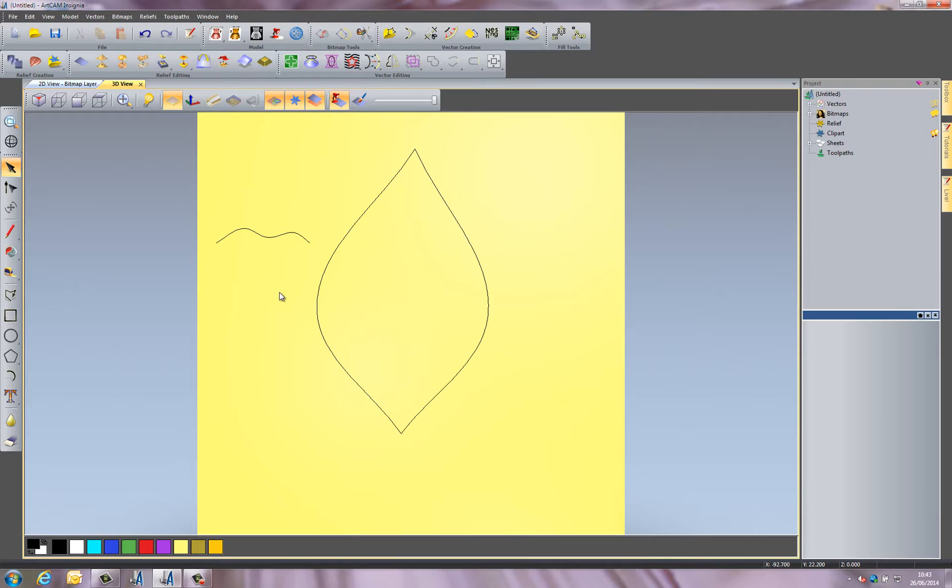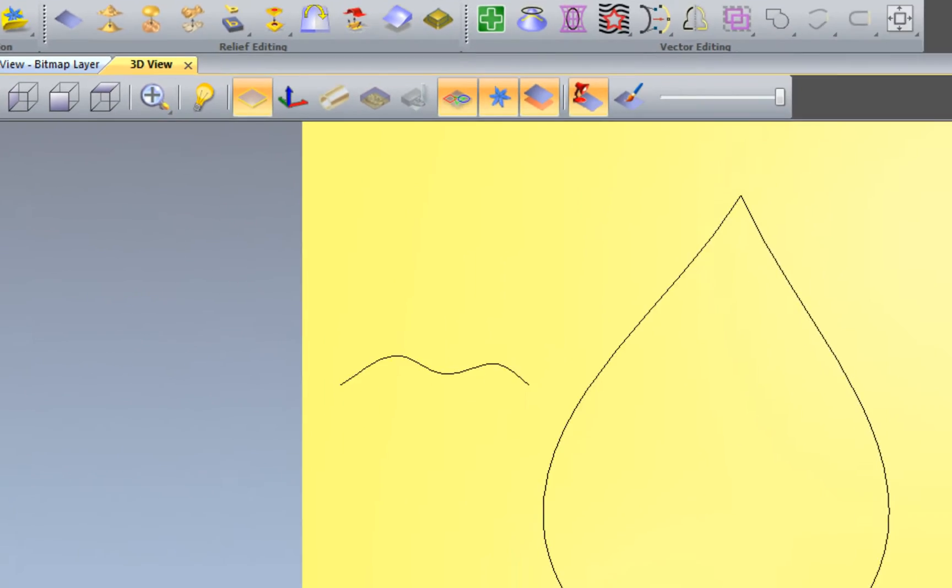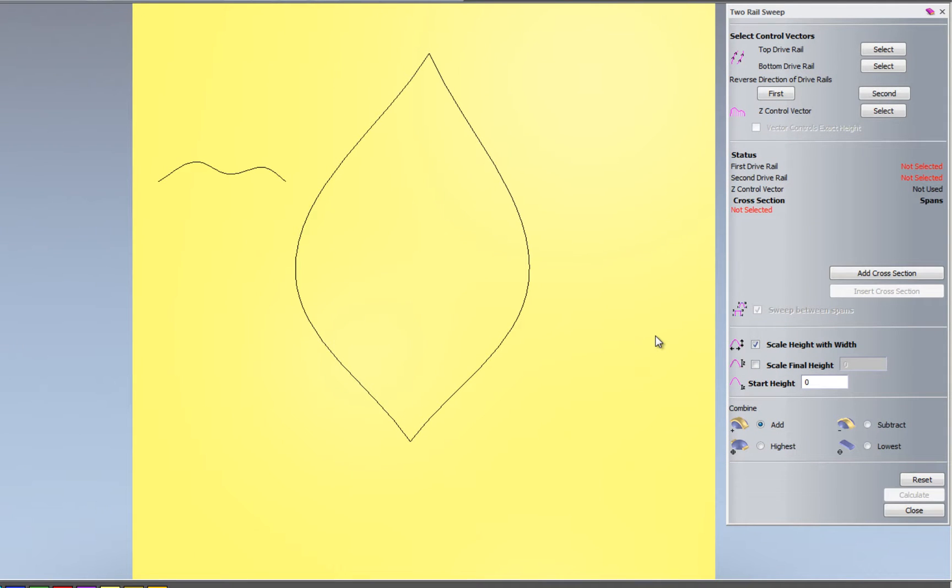The reason I've done this is to use one of the most advanced tools in Artcam, which is the Two Rail Sweep. This allows you to do some really advanced modeling. I'll open up the Two Rail Sweep dialog box. What the Two Rail Sweep actually does is extrude a cross section through two lines — it has two drive rails, and then a cross section extruded across them. You can add as many cross sections as you wish.